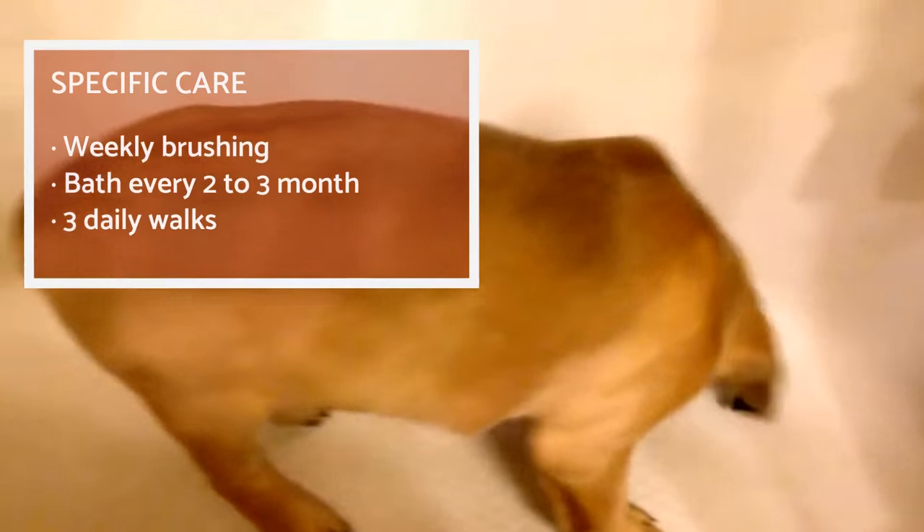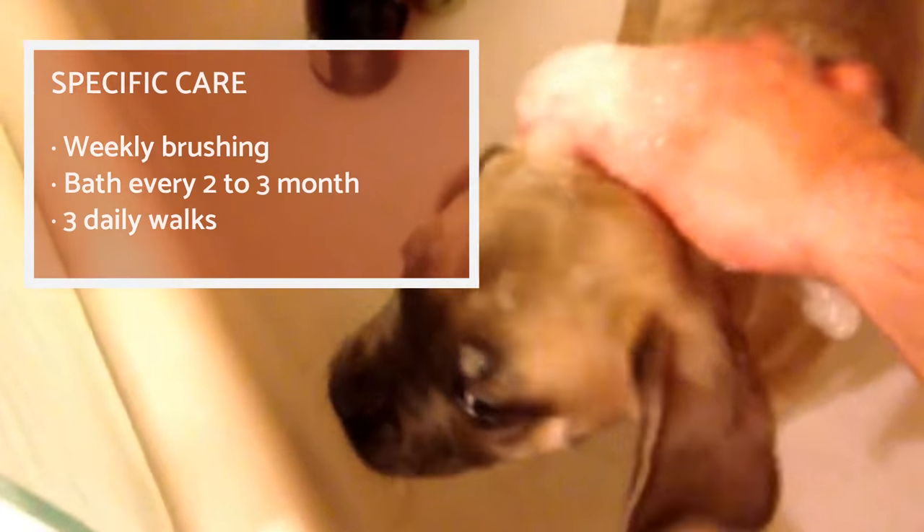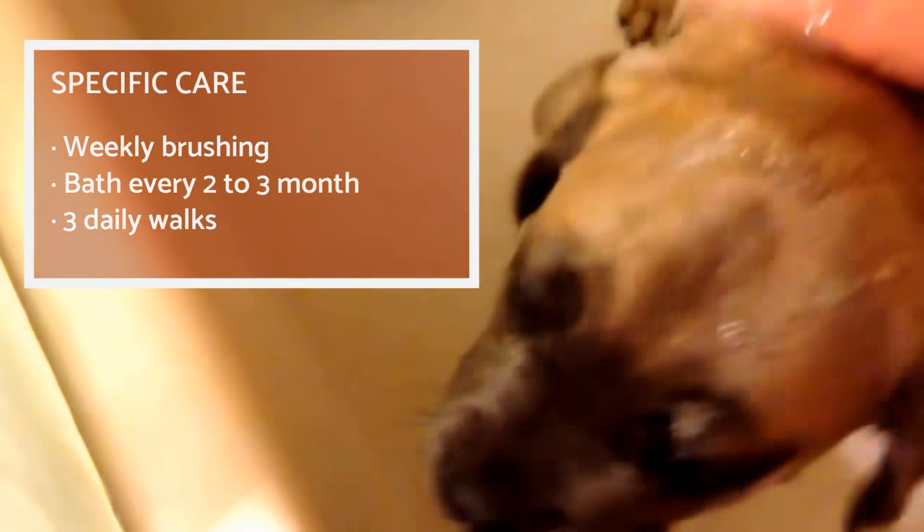Caring for Italian Mastiffs is simple. You'll have to brush them once a week to get rid of dead hair, and you'll only have to bathe them every two or three months depending on how dirty they get.